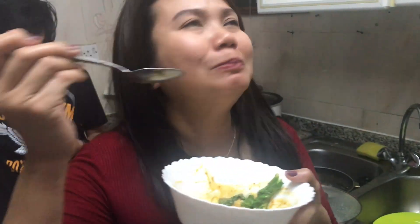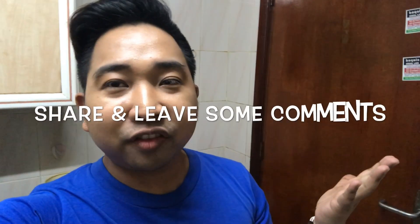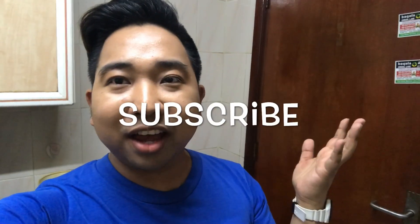The taste of this — here we go! Guys, if you like this video please give it a thumbs up, share it to your friends, leave some comments below, and just subscribe. See you again on my next vlog, bye!